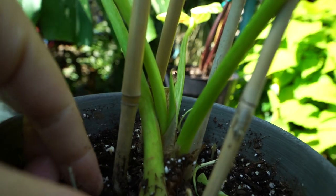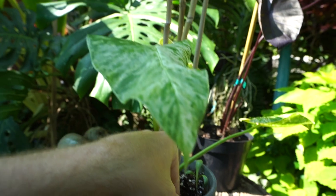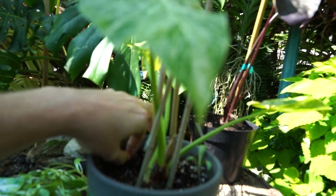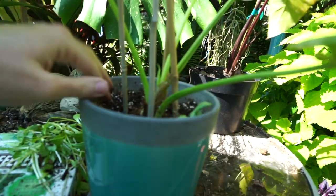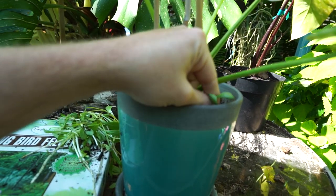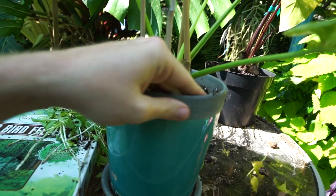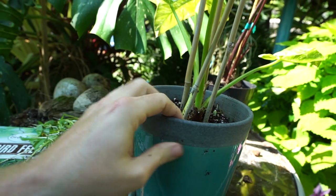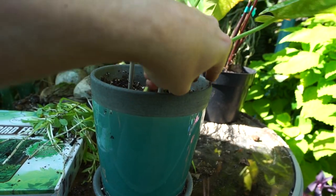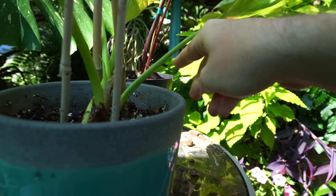We've got a new leaf coming up in there — that's exciting. This plant I didn't take inside, but I threw a bucket over it. Not the most glamorous way to handle things, but it holds the warmth in from the ground. I just set the pot down on the ground and put a bucket over it. It's only supposed to be cool for a couple of days. The lows in the 40s were last night and then again tonight, then things are supposed to warm up after that.